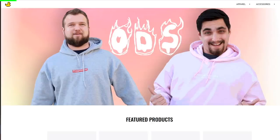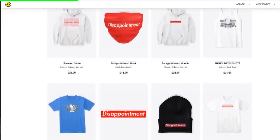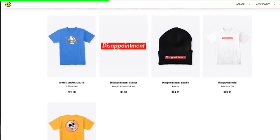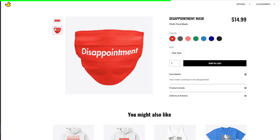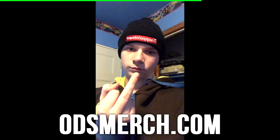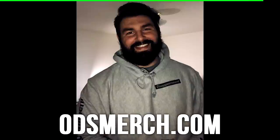I'm just gonna take a quick second to ask you guys to check out odsmerch.com. We got rid of the Randall plushies because apparently nobody wants them, but now we've got masks. So if you want one of those, or a shirt or a hoodie, go to odsmerch.com.